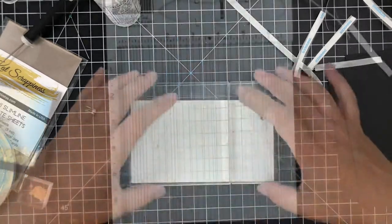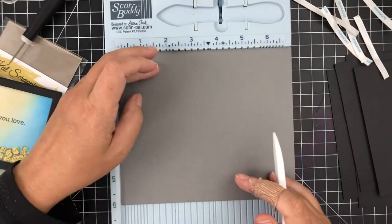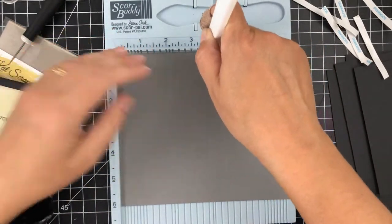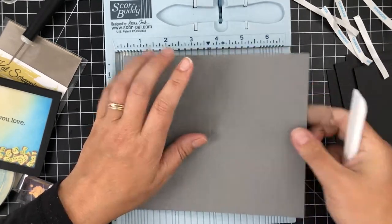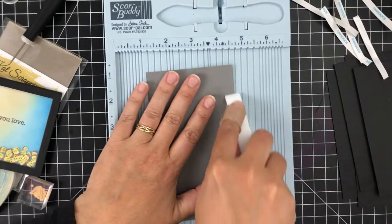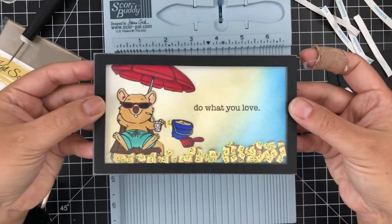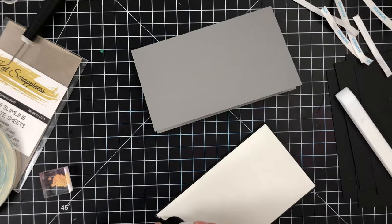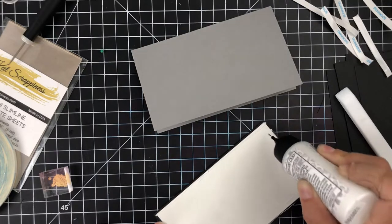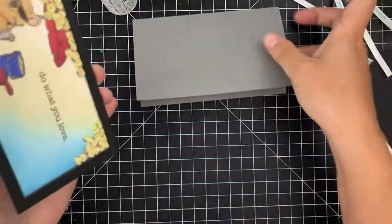I'm taking a couple of blocks just to add some weight while it dries. My card base is the Stormy Sky cardstock from Gina K — it's an 8.5 by 11 sheet, so I cut that on the 8.5-inch side at 6 inches and on the 11-inch side at 7 inches, then I score at 3.5 inches. That gives a nice little border of the card base. Once everything's dry I add liquid glue to put this onto the card base, and that finishes up the card.